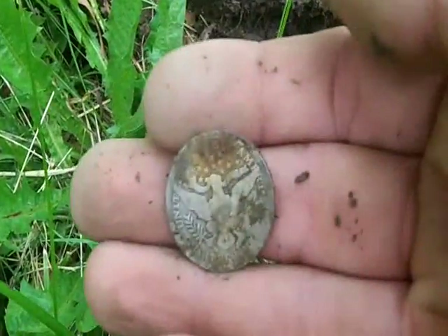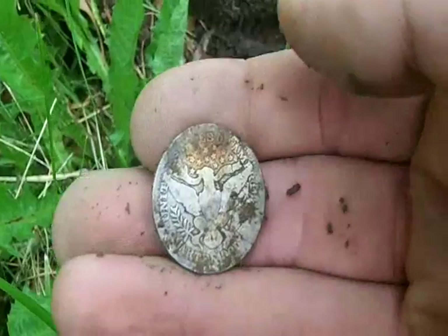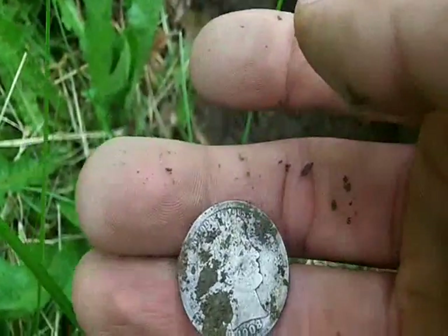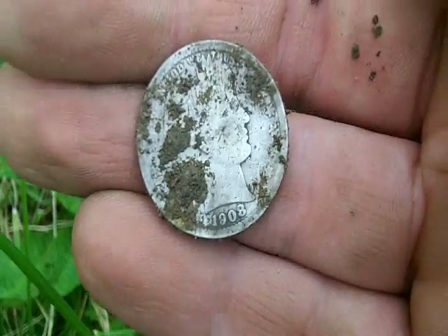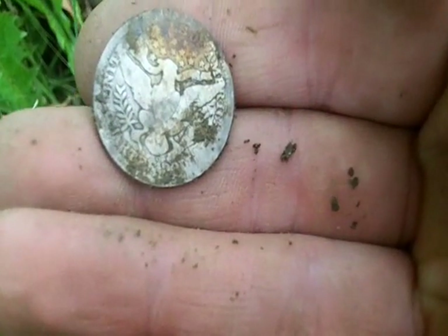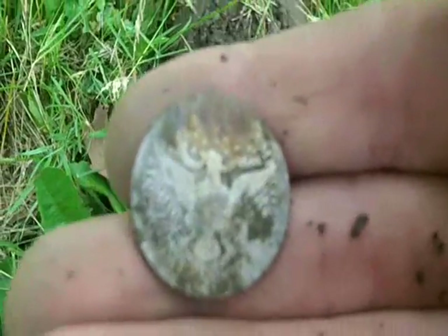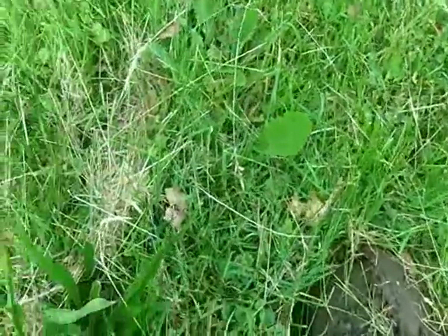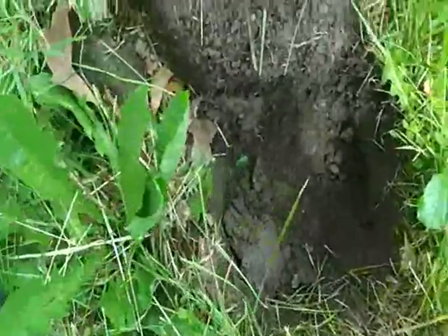It was not deep at all — 1908 Barber quarter, unbelievable! See, that's maybe five inches, and it was in there with rust because it was no one out — and in the one direction you can see that rust right on there. Man, I wish I did that signal. 1908, so it's got an old mint mark — awesome!